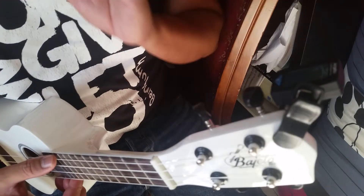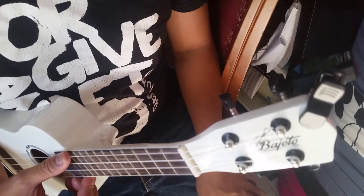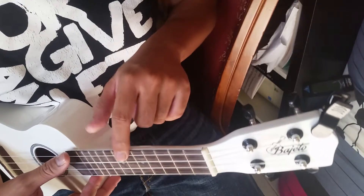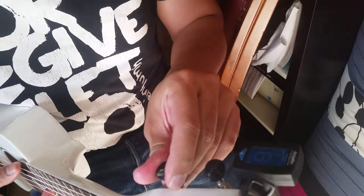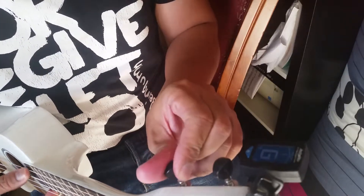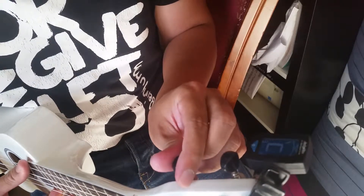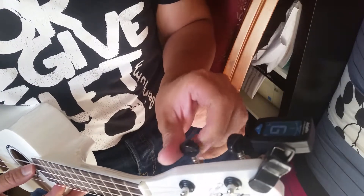The basic rule is we just need to match the given note to the given string. So we will tune the first string which is G. As you can see it's still low, so we just need to bring it up. We'll wait until it reaches the green — okay, it's a little bit high.